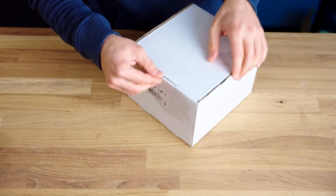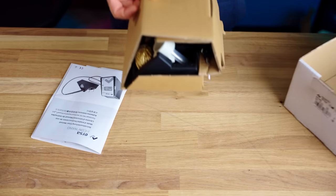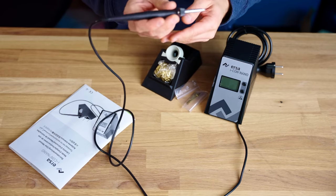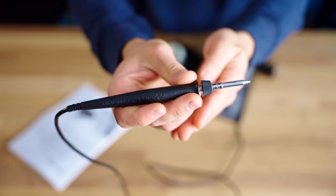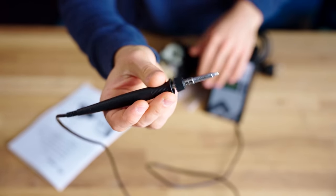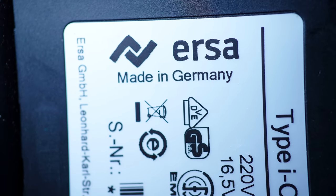Topping off the range for this test, we also have the ERSA Icon Nano. You get the iron itself, which is already connected to the base station, as well as an iron holder. Usually, the ERSA sells for around 195 Euros, but currently the best offer is 210 Euros. The ERSA is made in Germany.